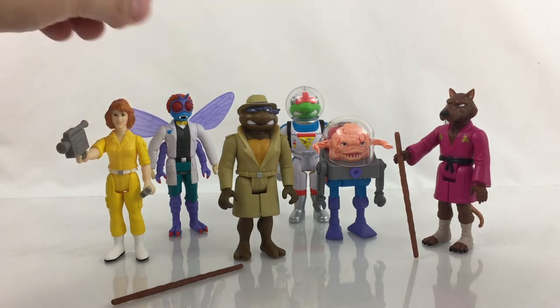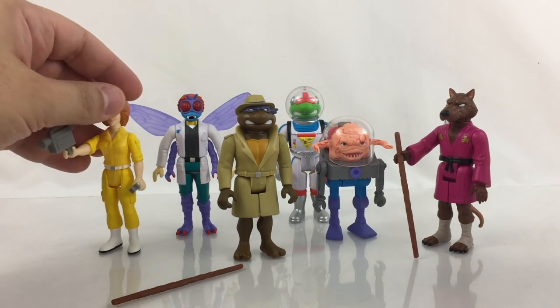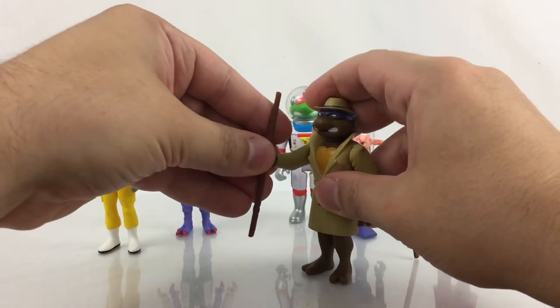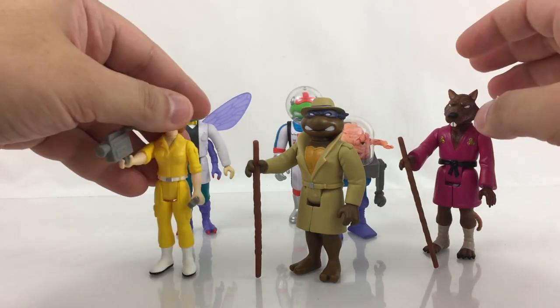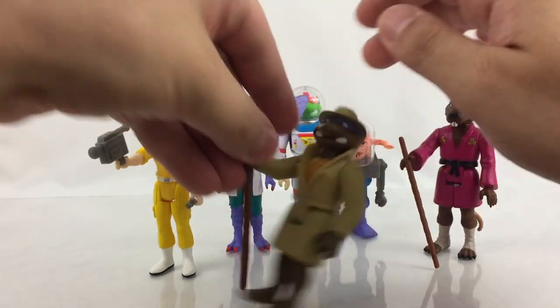This is a great wave — I really couldn't ask for a more solid wave than this. It includes six figures while Wave 1 included eight, so I wish it had two more. I would love to have Casey Jones right now sooner rather than later, but hopefully he'll be out in Wave 3. I would definitely recommend picking these up. These are definitely something for anyone that grew up in the 80s and 90s and remembers the classic show — you'll definitely love it. And if you haven't seen the series, please do so. It's a classic show, you'll love it.